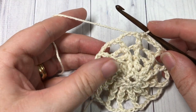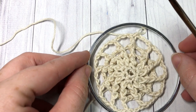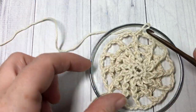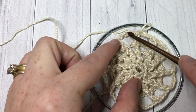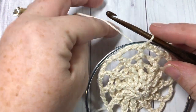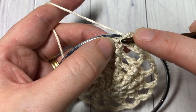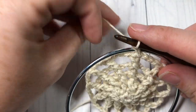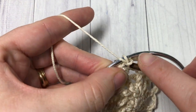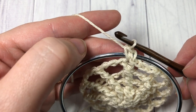At the end of round five, do not fasten off. Put your crochet down and take your metal ring and place it right over the top. We're now going to work our final round six, working around both the chain spaces, the stitches, and the metal ring. Once you place it over top, pick up your loop again, chain one, and work one single crochet into the same stitch as joining — inserting your hook through the top of that stitch and around your ring, yarn over, pull up your loop, and complete the single crochet.